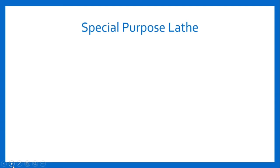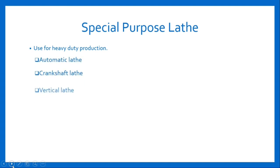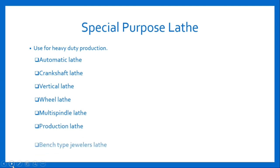Special purpose lathe. These lathes are constructed for special product making which cannot be performed on a standard lathe. As the name suggests, these lathes are used for special purposes such as heavy duty production of identical parts. Some examples of special lathe machines include automatic lathe, crankshaft lathe, vertical lathe, wheel lathe, multi-spindle lathe, production lathe, bench type jewelry lathe, etc. Let's study each in detail.